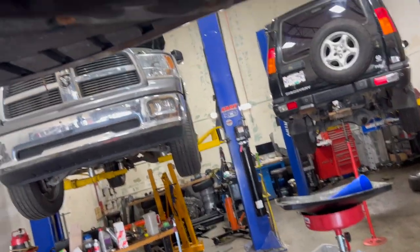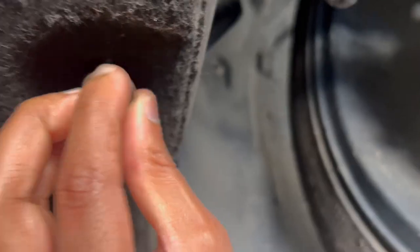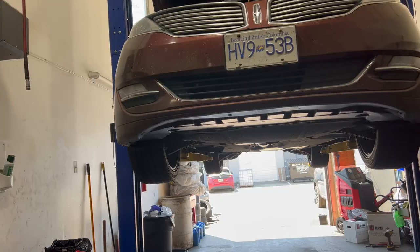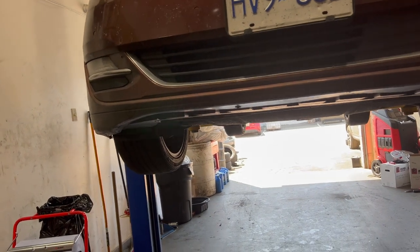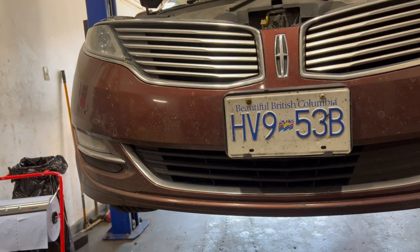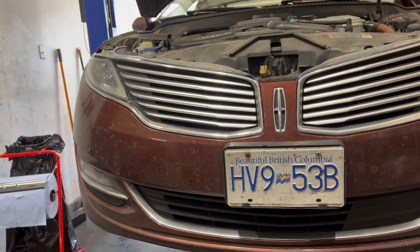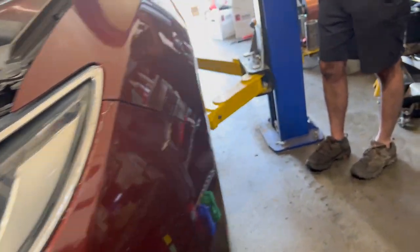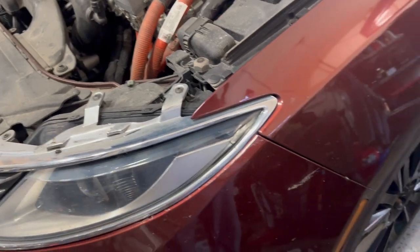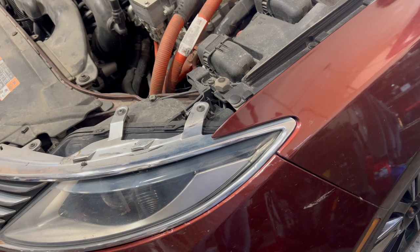Now secure the undercover and that's pretty much it. You can definitely do this project at your home by yourself if you have the proper tools and equipment. I hope you guys enjoyed the video. Hit that subscribe button and show your support to the channel. Also make sure to check out the real Lincoln MKZ Facebook enthusiasts group to connect with other Lincoln MKZ owners. See you all next time. Thank you.